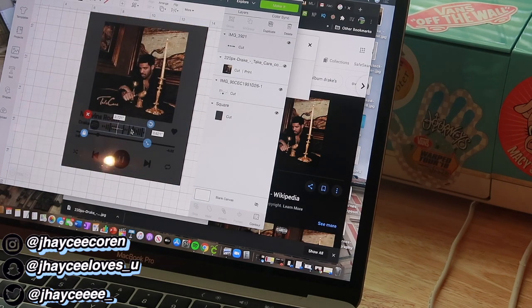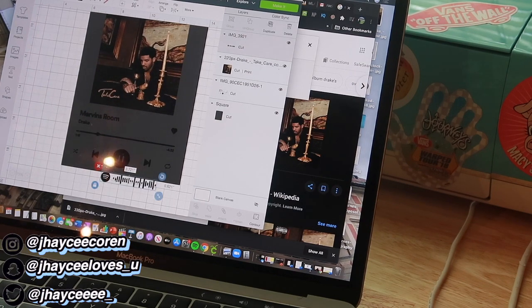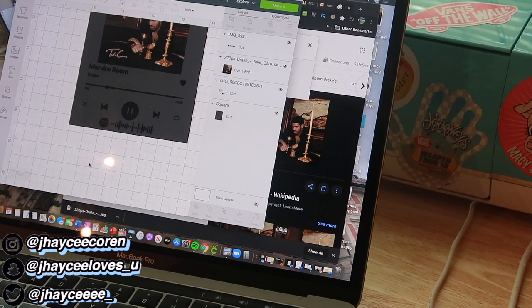This is just me playing around with the placement of where I think the Spotify code should go. Now looking back, I kind of liked it there — I might make my next one with it in that position.